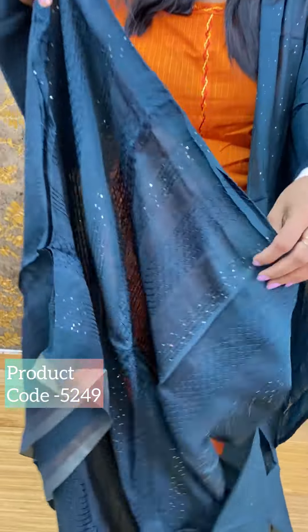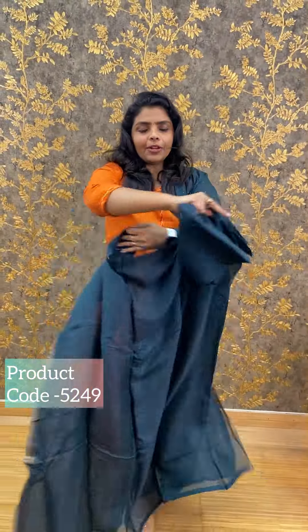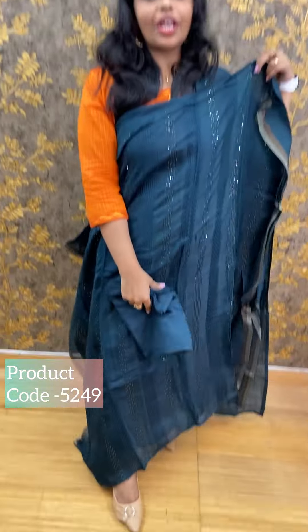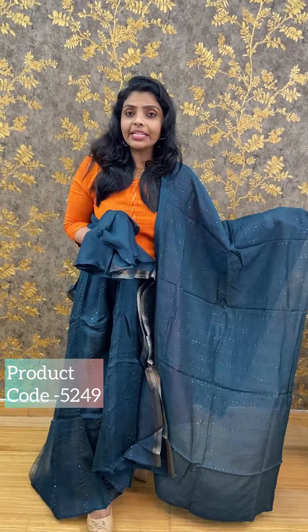Next, we have a green shade — a deeper green shade. The bottom is green sandwood fabric and a semi-silk. The price is ₹1290.